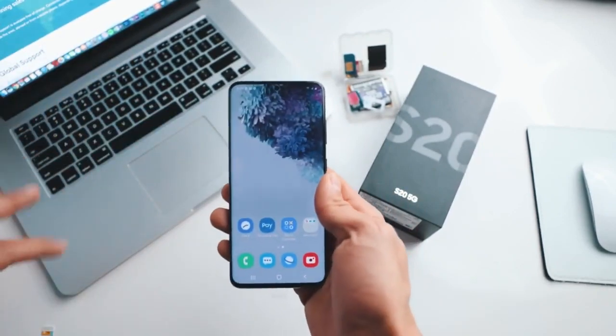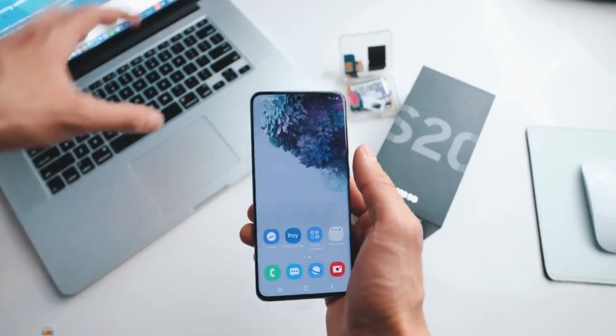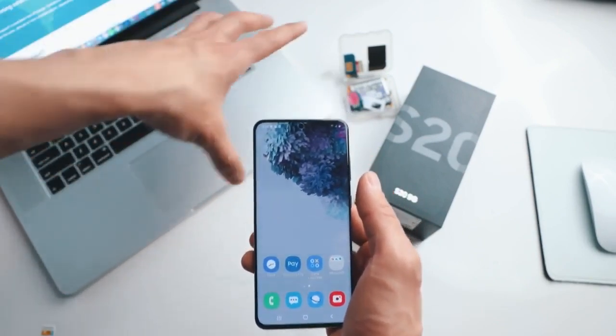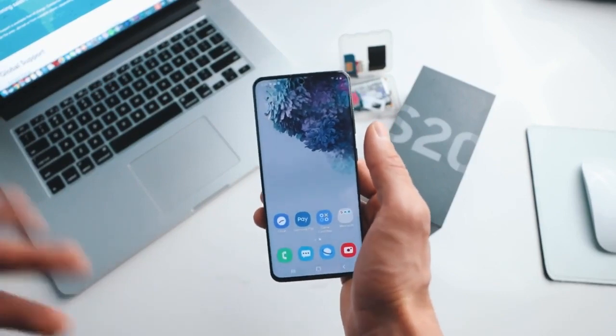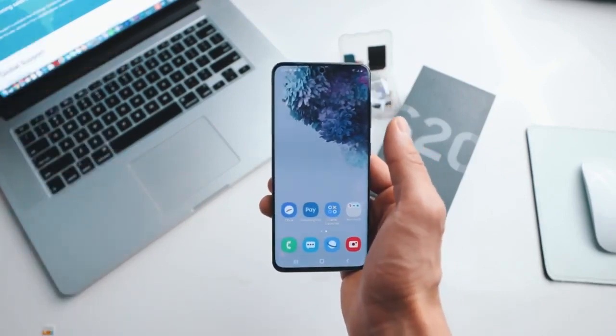It is as simple as that. All you need to unlock your smartphone is a computer, your phone, and a SIM card. We will do it together step by step using your computer — and that's all you need to unlock your phone.